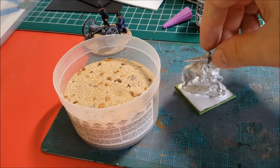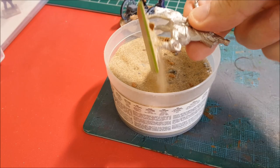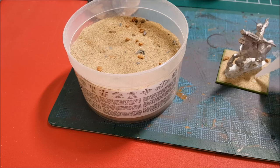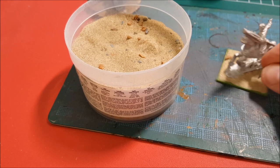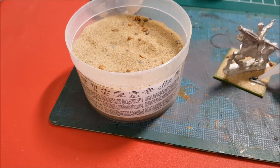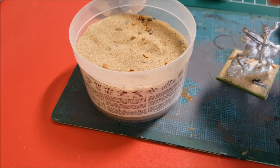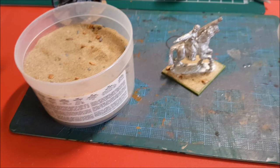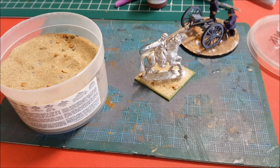The easiest way to do this kind of stuff is to apply PVA glue or white glue right on the base, dip it in, and make sure you get it all in there. If you get a spot where there are no big rocks, you can just pick out individual rocks and fire them on there with super glue. This is going to be an officer base so it has to look a bit nicer. Putting a little bit of super glue on some of these loose rocks — the ones that stick up tend to come out — and then once that's dry you go ahead.